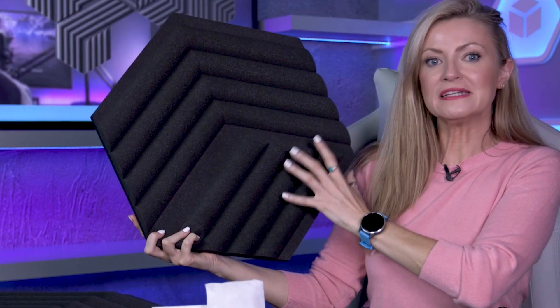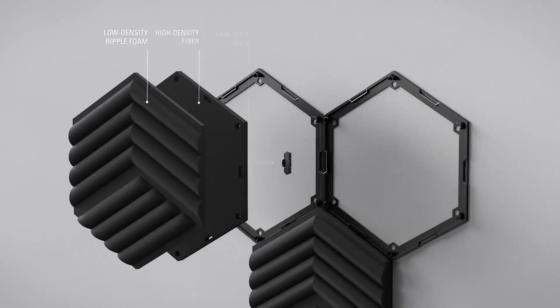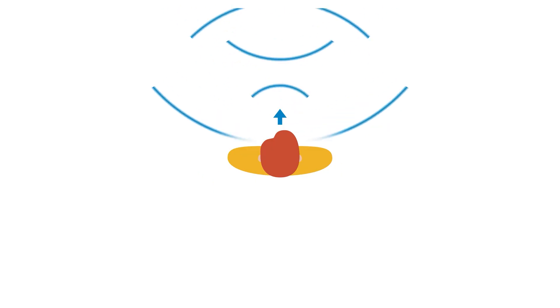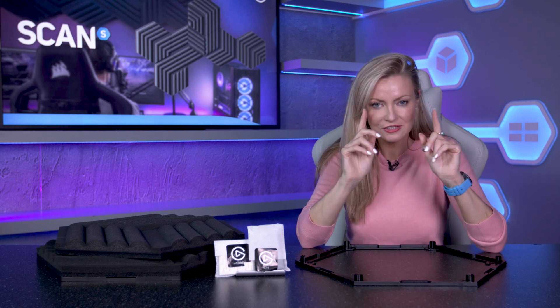Elgato's new Wave Panels Acoustic Treatment Foam have been designed to transform any space into a professional acoustic environment. So how do they work? Well, two foam layers of varying densities reduce both the room echo and the reverberation that you might expect from traditional hard wall surfaces. Plus, a concealed air pocket provides additional sound trapping. The result is an all-round tonal balance for a superior broadcasting and listening experience.